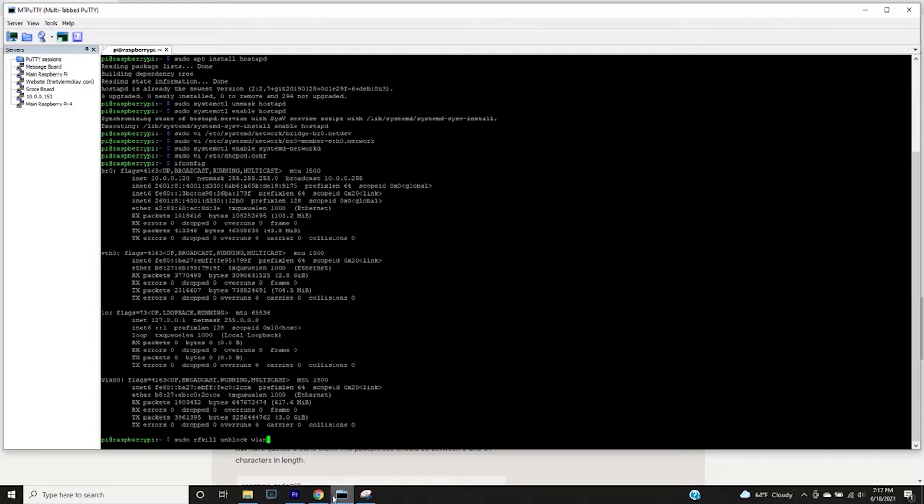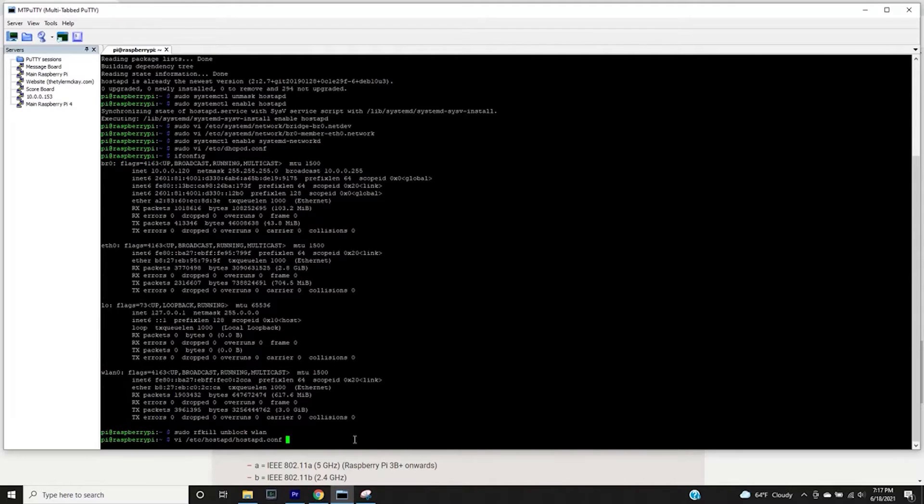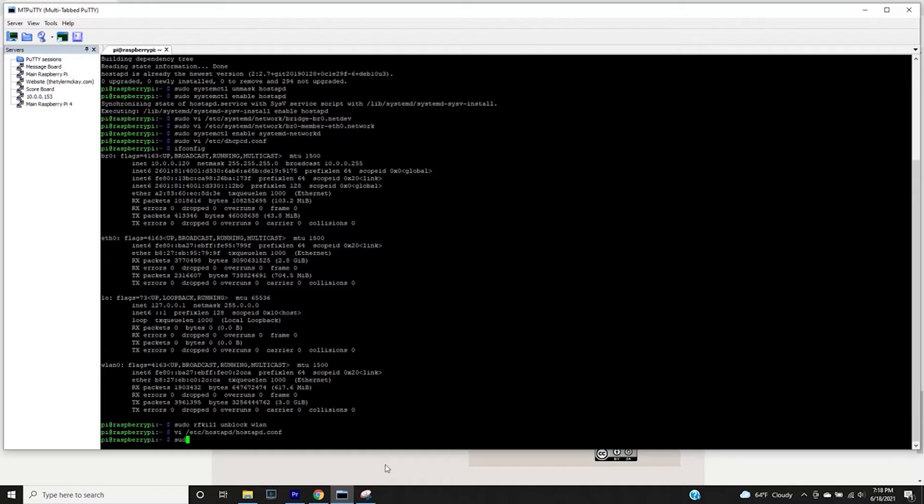We kill any commands potentially using wlan with rfkill unblock wlan, then configure the hostapd.conf file — this defines the Wi-Fi the Pi will emit. You can set the SSID (we used 'Greg's Magic Outside Land'), the passphrase ('magical greg'), the channel, and the frequency — 2.4 or 5 GHz. There are additional parameters you can configure; a link to the wiki will be in the description. Finally, just reboot and everything should be up and running.